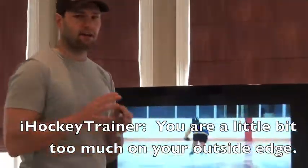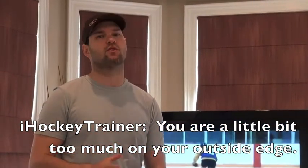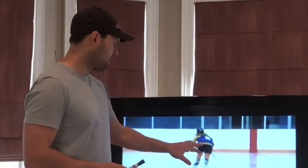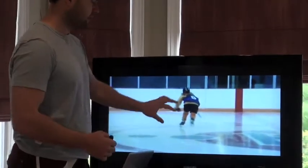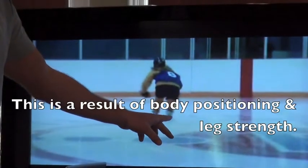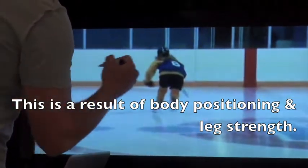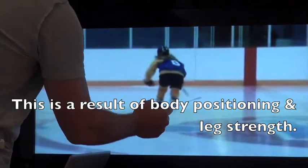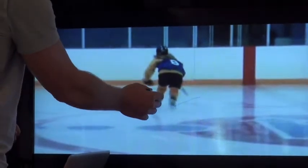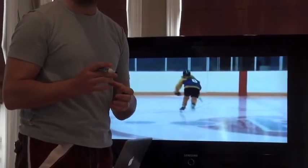One of the first things I see when looking at your stride is what we would call your outside edge stride, which means your inside edge — which is your power edge — you're not using it enough. So when you stop the tape right here, you can see, even though it's a little blurry because we've had to blow it up through YouTube, see how your recovery leg is going to come in and drive on the outside of your foot, and that means it's going to take you that way. And then as the left leg comes back, you're once again going to be predominantly on the outside of your leg.